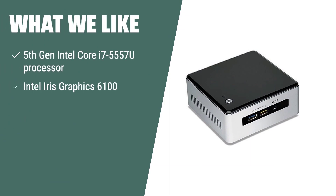What we like: if you are looking for a barebone system with powerful performance and versatile connectivity options, you should consider this one. The Intel NUC Kit NUC5i7RYH is powered by a 5th Gen Intel Core i7-5557U processor and Intel Iris Graphics 6100, making it ideal for gaming and multimedia applications. With multiple connectivity options, it offers fast and efficient computing power for a wide range of tasks.